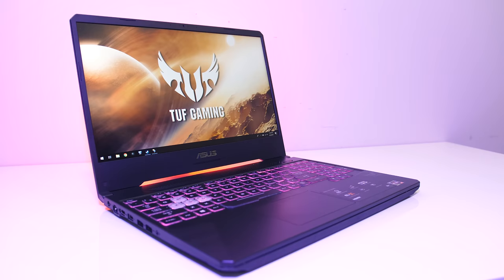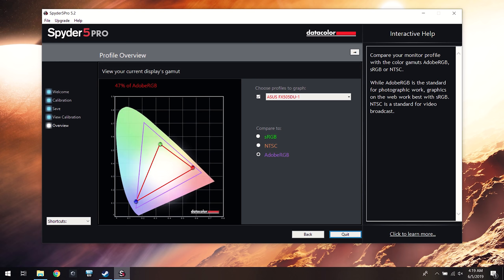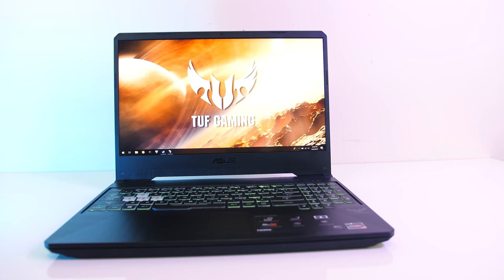I've measured the color gamut using the Spyder 5 Pro, and my results returned 63% of sRGB, 45% of NTSC, and 47% of AdobeRGB. At 100% brightness in the center I measured 284 nits with a 930:1 contrast ratio, so a little below average on brightness with color gamut on the lower side too. Many gaming laptops in this price range have similar panels to keep costs down, and they're perfectly acceptable for gaming.